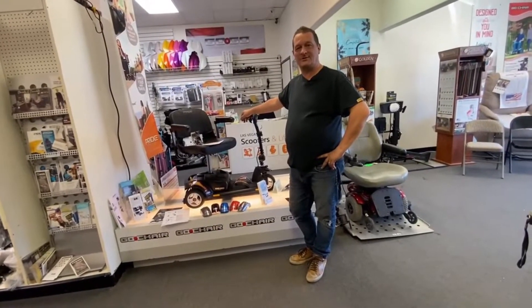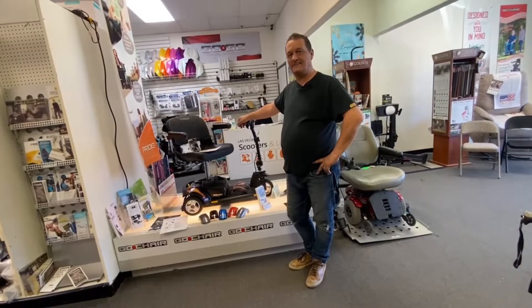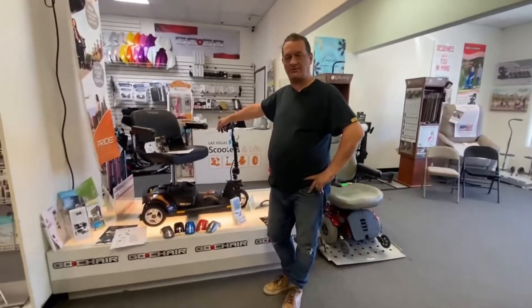Hi, my name's Ian from Las Vegas Scooters and Lyfts. Today behind the camera is Jenny. Say hi Jenny. Hello. She's going to be holding the camera for me while I review our number four scooter. It's going to be the Smart Scooter.